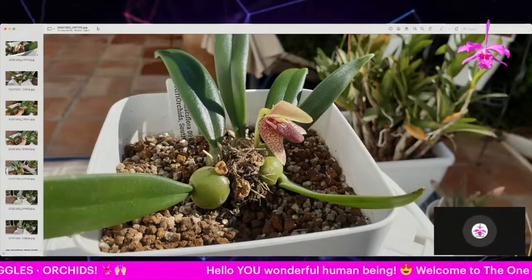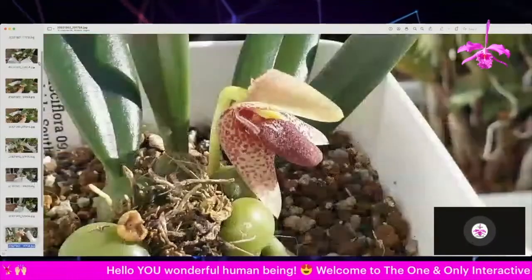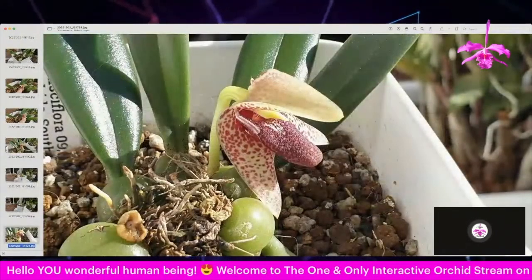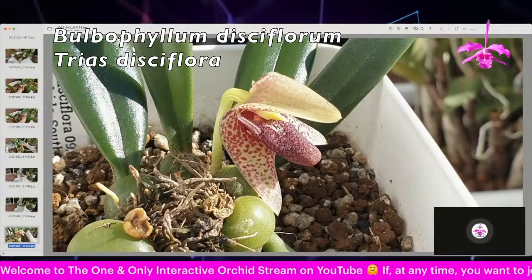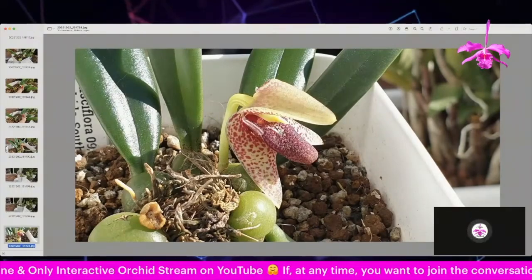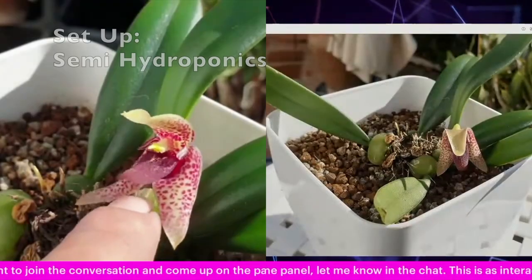Just for a little stint of photography I brought her outside, but you can see the proportion of the bloom in comparison to the entire plant — she is not that big. This is how she presents herself normally.